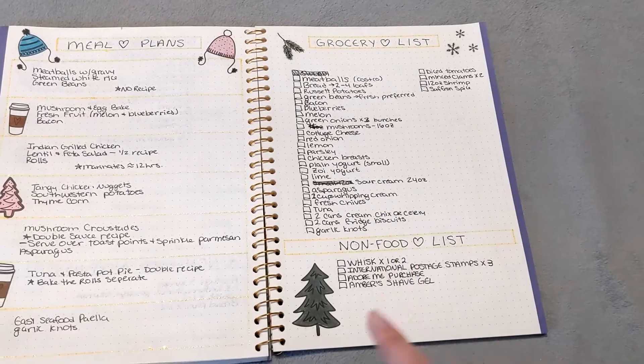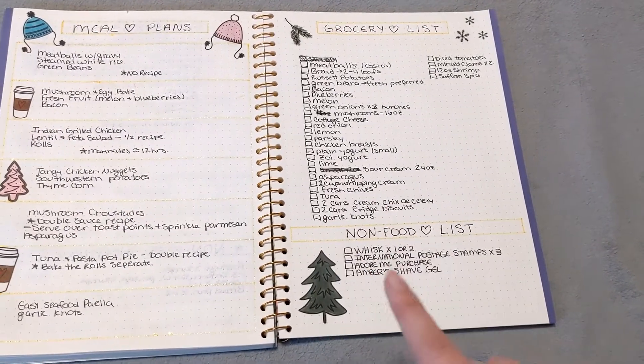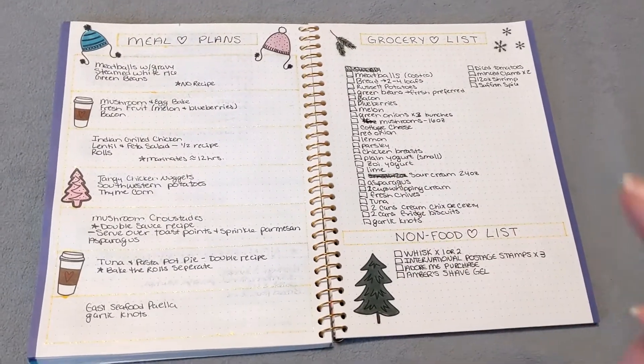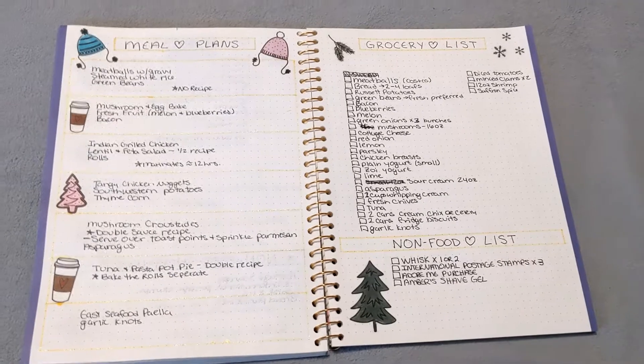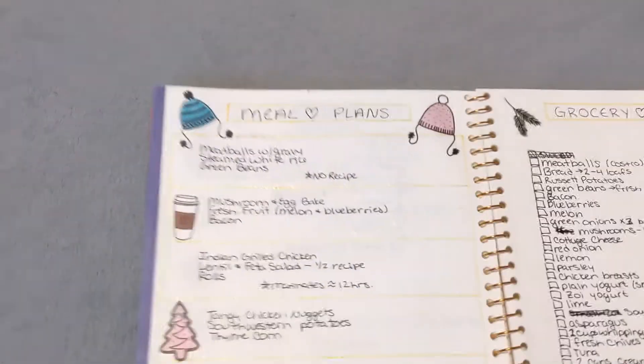My non-food list, I'm still in progress — I have to check with the kids to make sure they don't need anything, and that's where all that goes. We're probably going to make at least a Costco run, maybe a Safeway or Walmart today. So let me break down what we're having for meals.